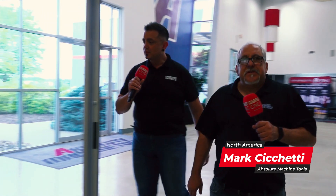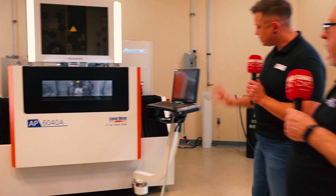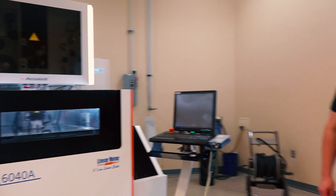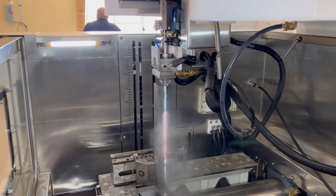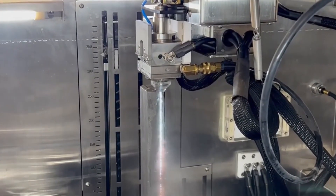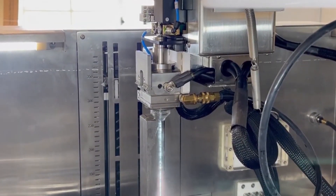So first, this is our EDM showroom technical center. This is an Acutex wire EDM — the AP6040, which is pretty much the Cadillac of our line. It's an extremely accurate machine and Acutex machines are known for reliability and cost of ownership. This particular machine is 24 by 16 inches by 13 and a half inches travel size.